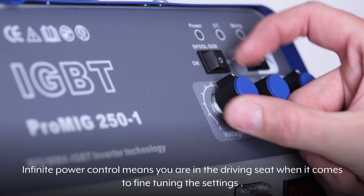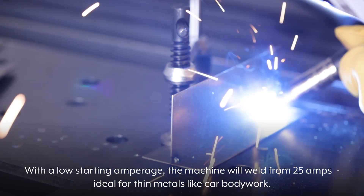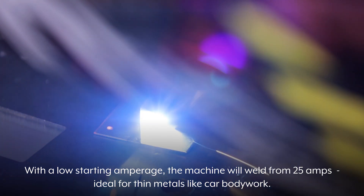Infinite power control means you are in the driving seat when it comes to fine-tuning the settings. With a low starting amperage, the machine will weld from 25 amps — ideal for thin metals like car bodywork.